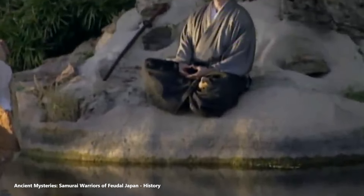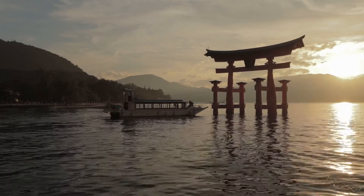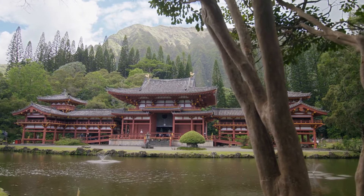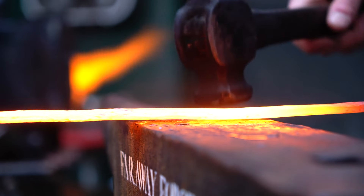The tanto was the samurai's constant companion, a reminder of the fleeting nature of life and the samurai's duty to live and die with honor. It was also a work of art, reflecting the beauty of Japanese aesthetics — simplicity, symmetry, and a deep appreciation for the materials from which it was made. Each tanto carried the story of its maker and its wielder, a legacy encapsulated in the harmony of construction.